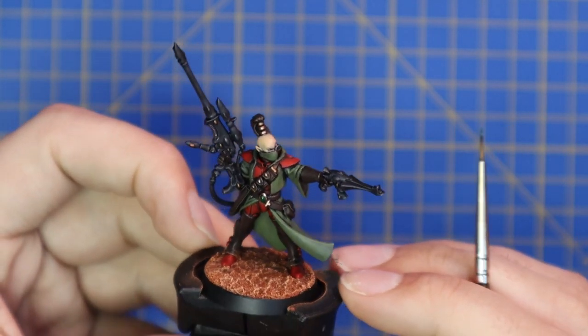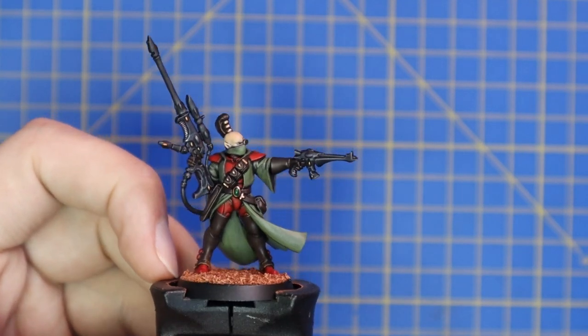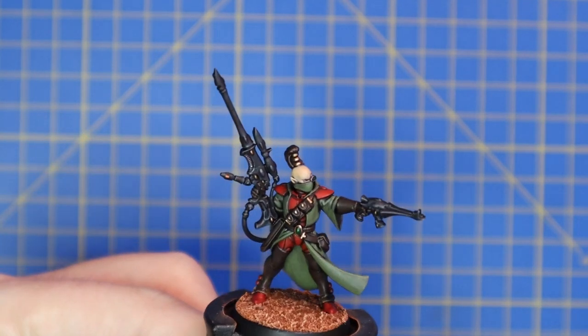This model was an absolute joy to paint. Thank you guys so much for watching — I do hope you enjoyed the video, and now it is time for the grand reveal.